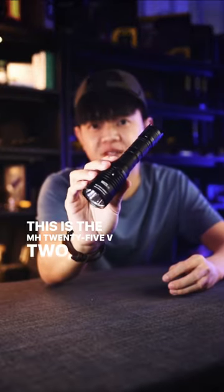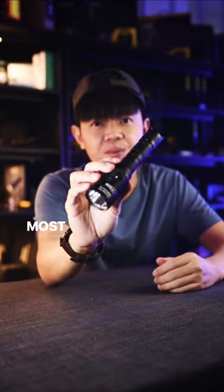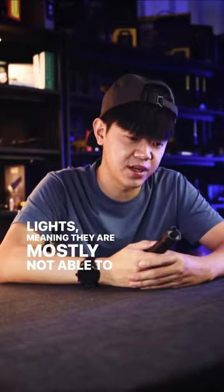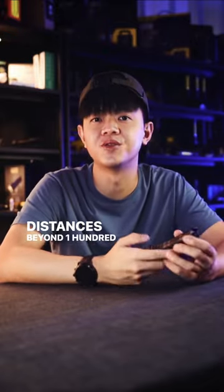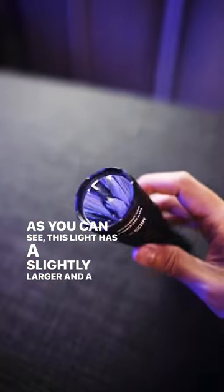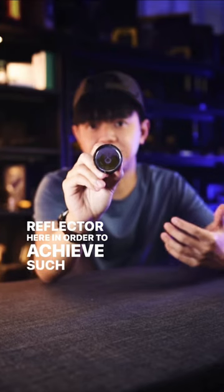This is the MH25V2, designed and improved for long distances. Most flashlights in the market today are generally floodlights, meaning they are mostly not able to cast light on distances beyond 100 metres. As you can see, this light has a slightly larger and a deeper reflector head in order to achieve such a long throw of light.